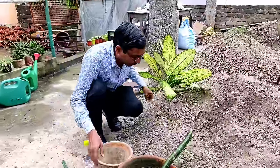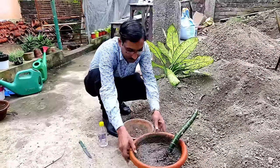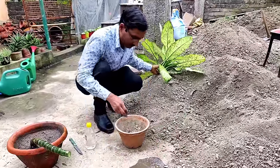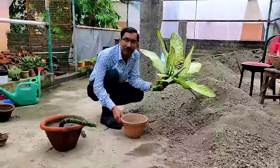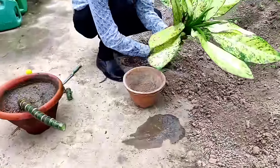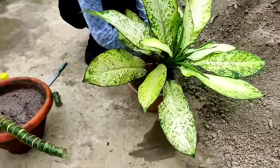I am taking only plain garden soil — dry garden soil. I am not using any manure, fertilizer, or rooting hormone powder, nothing. At best, if you want, you can apply some fungicide. I am just taking some soil here and pushing the cutting down.